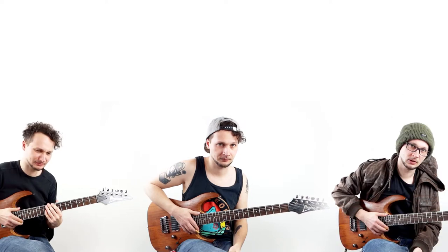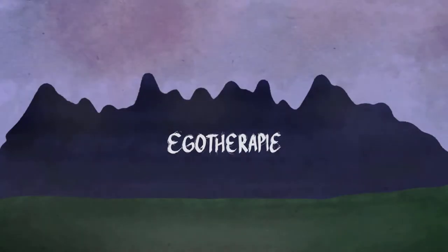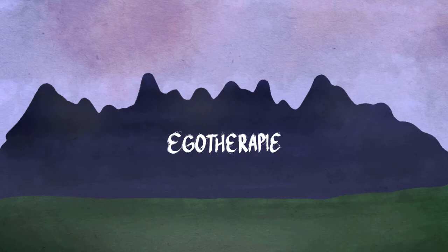Now everybody get out of my apartment. And that's how you play a super power chord. If you enjoyed it, please like this video, and if you haven't already, hit the subscribe button — I'm serious, subscribe to my channel. Do it now. I mean it.